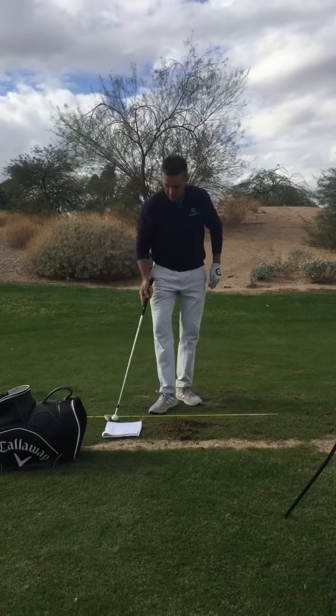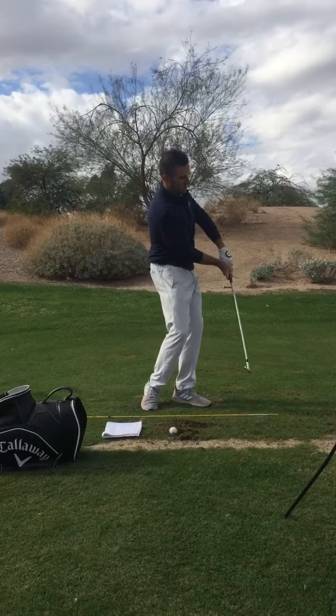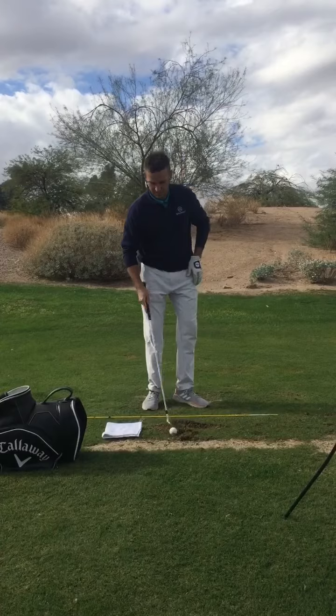Same feel — I'm rotating through, finishing in that nice dynamic position where the club is not flipping on me and I'm keeping that trail wrist engaged. Let's hit one more.